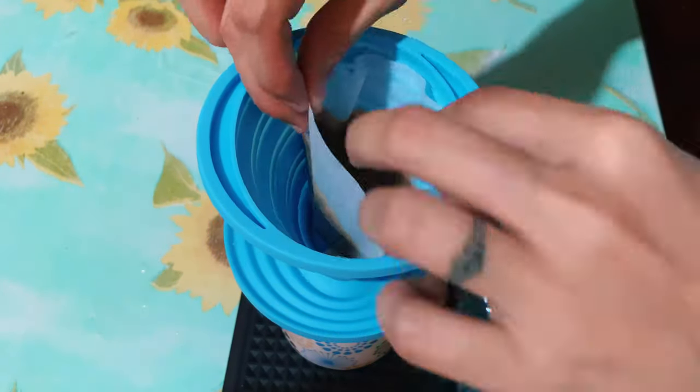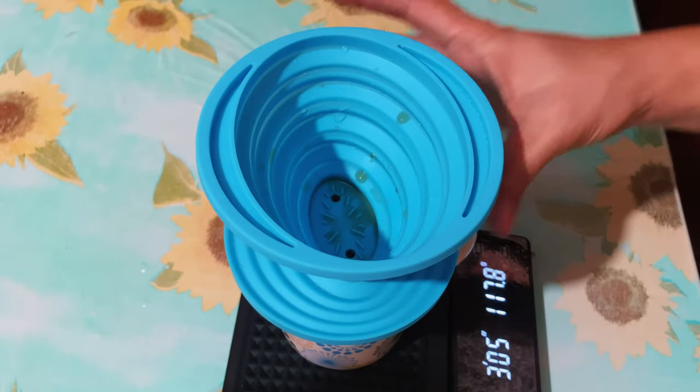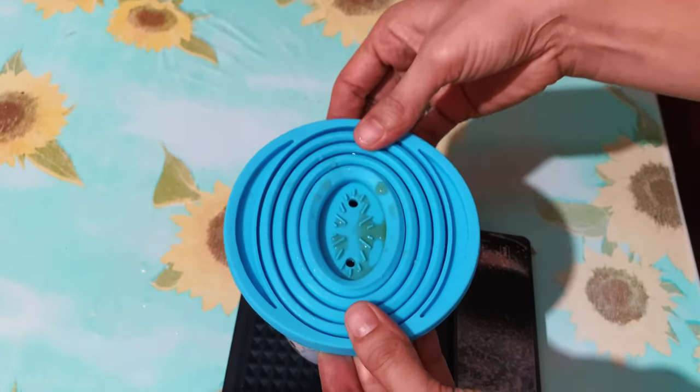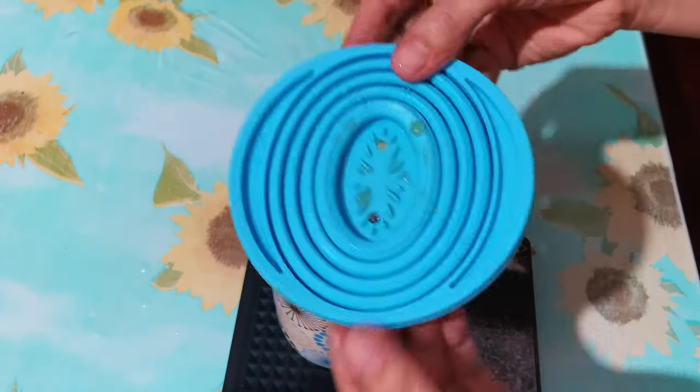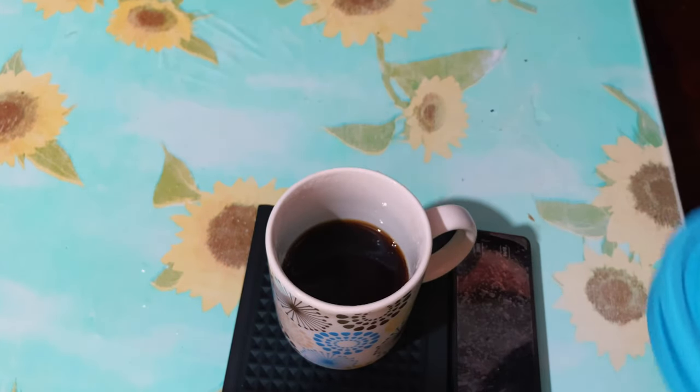That's it guys, it's very easy to use. Just collapse it after, then rinse it with water and wipe it with cloth, or pat it with tissue — it's up to you. You can clean it another way around as well. And here you go.